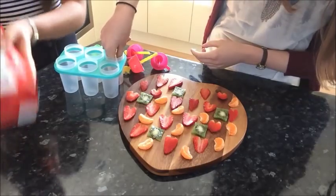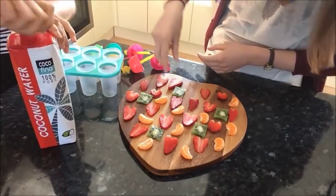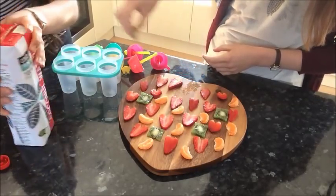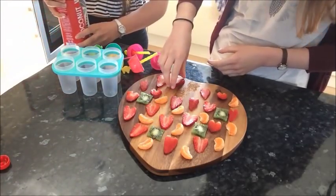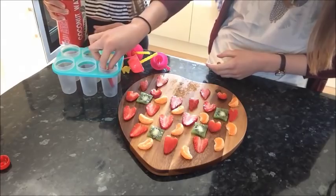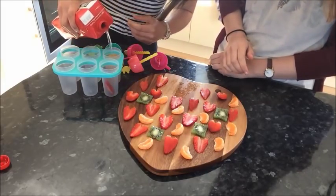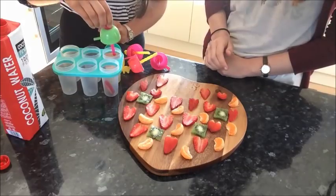So we're going to give the mould a little shake with some water and then when you've got your pieces in there, you can then fill the rest with coconut water. That should probably be fine.